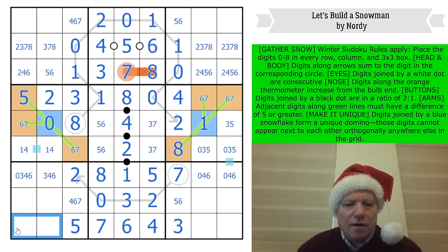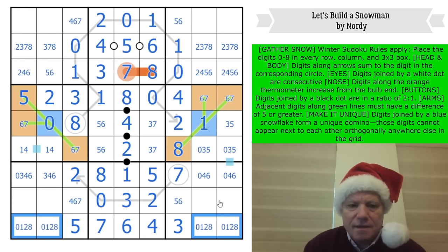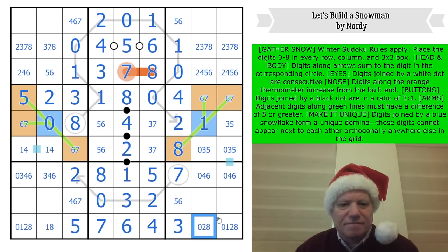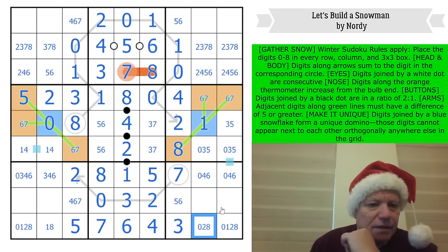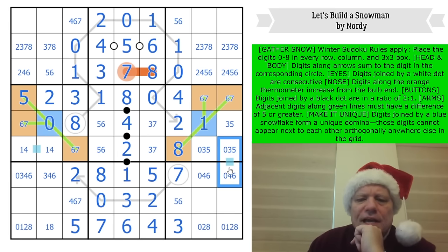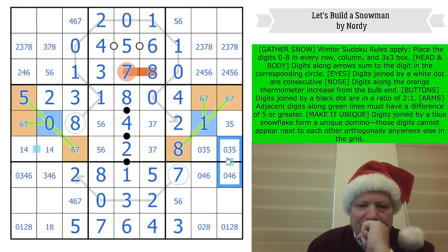In row nine and column nine we have zero, one, two, eight. That one can't be zero or two, and this one can't be one. Now I only have nine possibilities — one of which is double zero and is ruled out — so there are eight. Let's think about these.